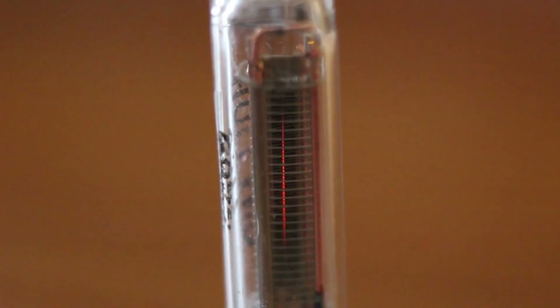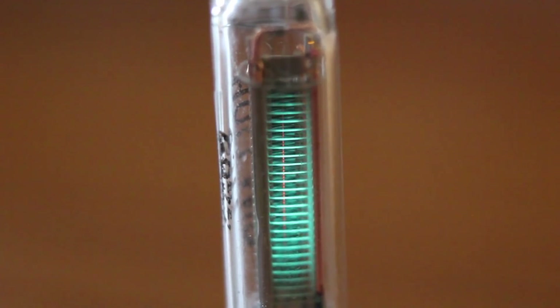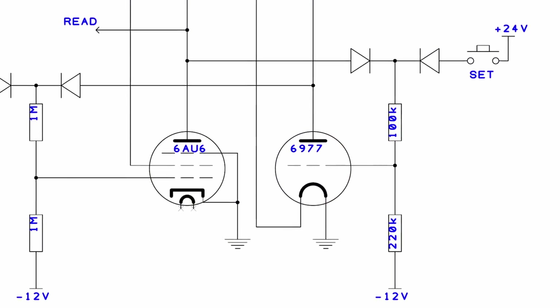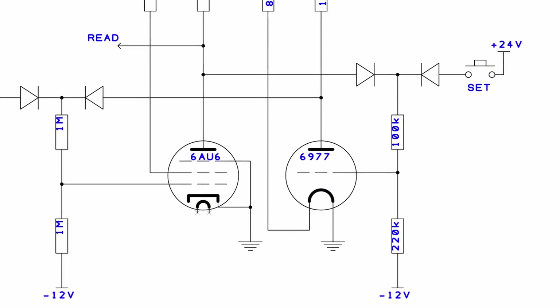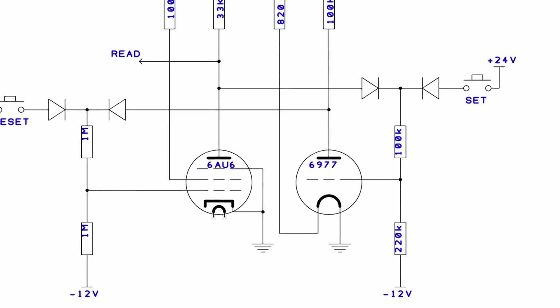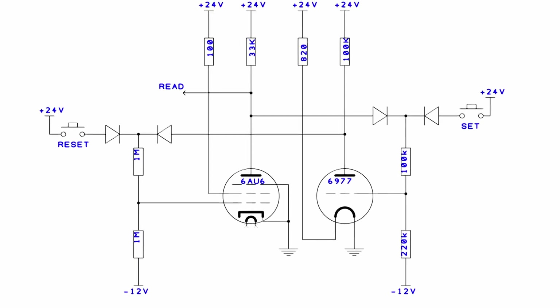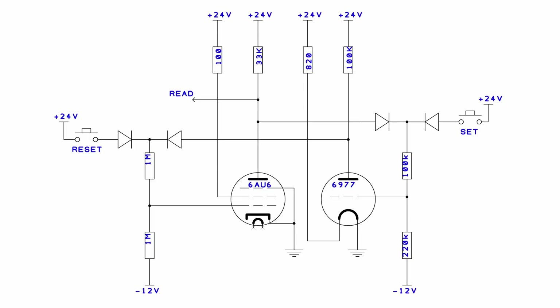A VFD is really only intended to be an indicator of sorts, but it's built like a vacuum tube. It has an anode, a grid, and a cathode, which means that we can control how the electrons are flowing through it. That meant we were able to use it as half of a flip-flop. So our visual indicator is also a switching element that is storing the bit. I just really love how that turned out.